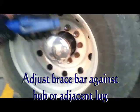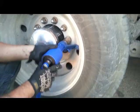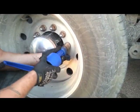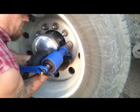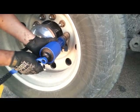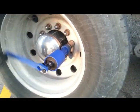You need to adjust the brace bar so that it fits up against whatever you're bracing against, whether it's an adjacent lug nut or the hub, and you can lock it into place using the pin. That pin doesn't have to be really tight, and you'll simply crank it in the direction that you want to turn.